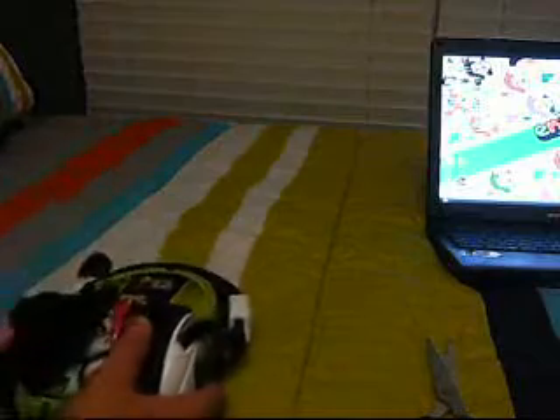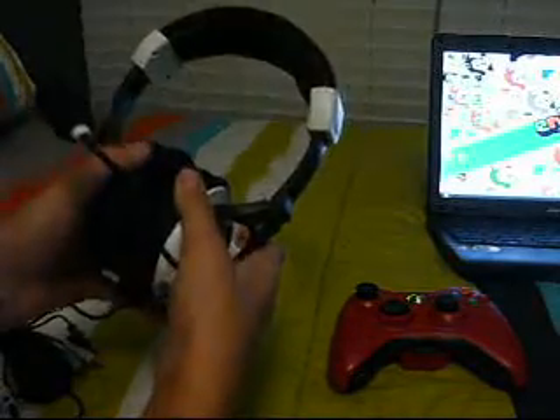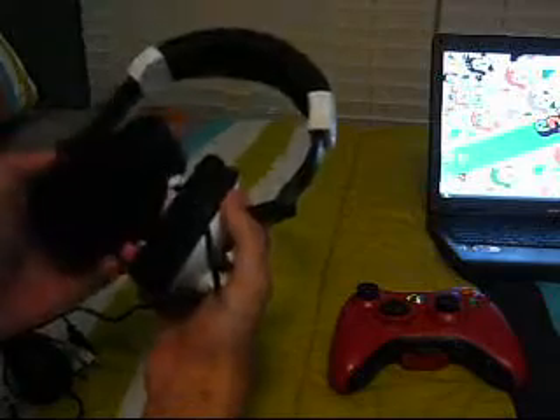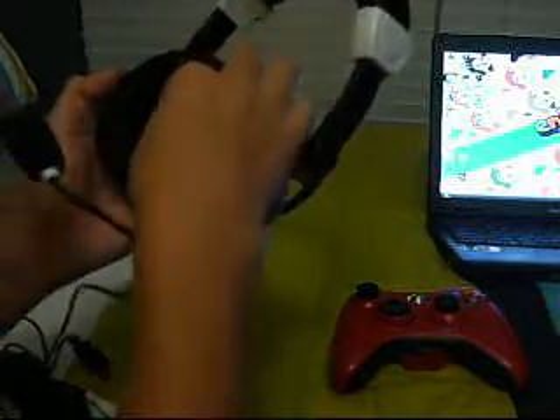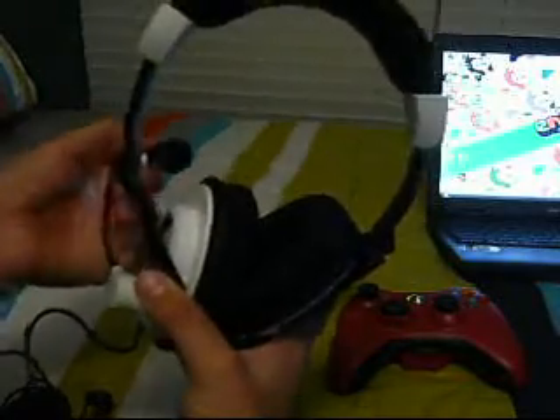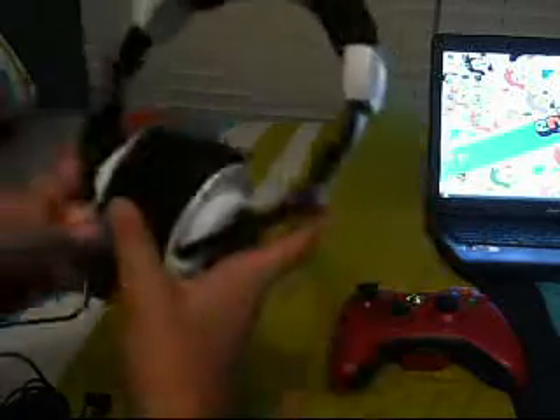Now let's get on to looking at the Turtle Beach headset. Alright guys, so we got the unboxing done. Now we're going to look at the Turtle Beach headset. You can see that they move pretty flexibly. These things are huge, they're so soft, and it's got really good padding up top. It's really flexible for big heads — you can move it up and down.